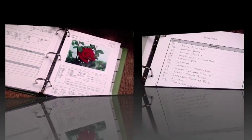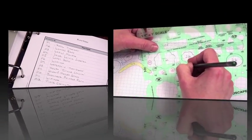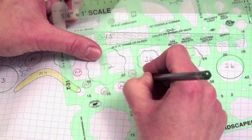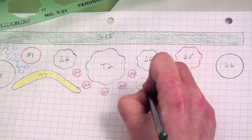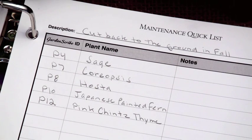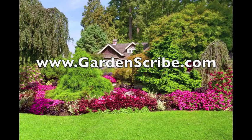Include your new plant on an index page for easy reference. Use the landscape design template to draw your plant's location in the garden, or plan a new bed. Quick lists are a handy way to group plants with similar care needs. Organize your way to a beautiful garden with GardenScribe.